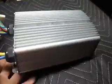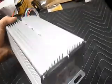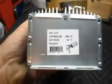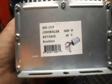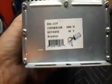We've got some more Chinese writing on the bottom. Let's see if I can get a close up of that — maybe we'll do some translation if necessary. On the end it says BM 1119 controller, 3000 watt, 60 volt, reverse and brushless.